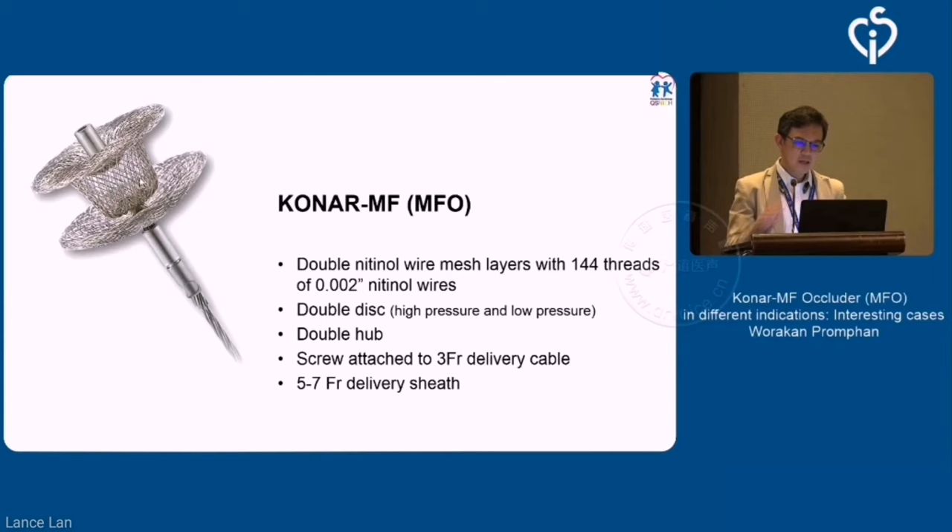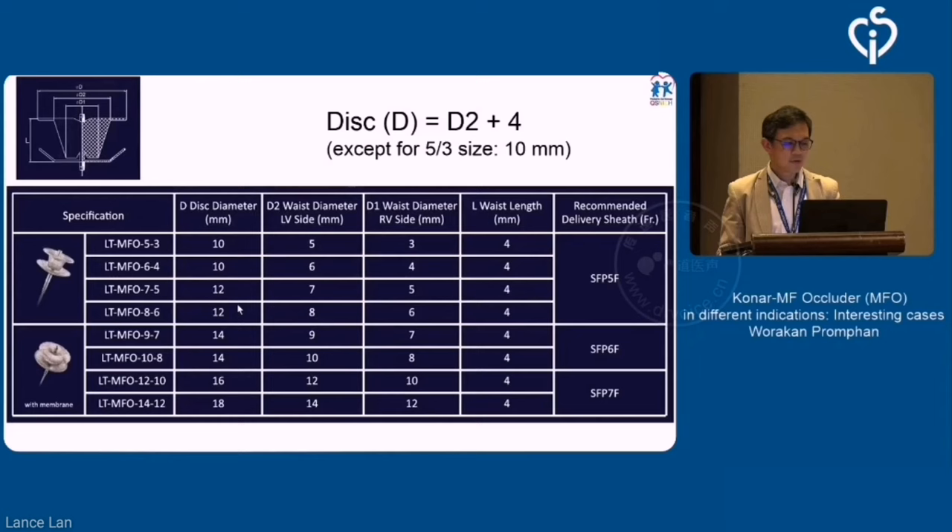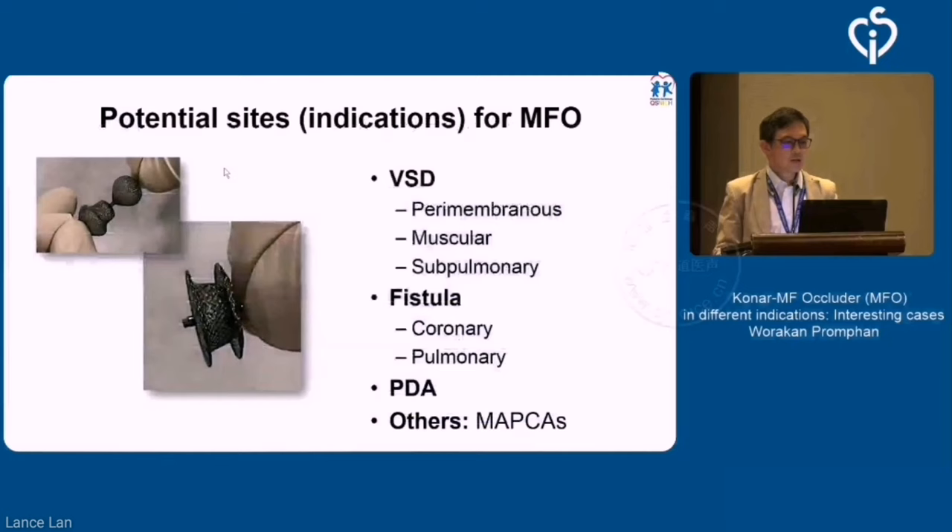If the device is larger — anything bigger than 9 mm, 9.7 mm — they will put a patch in. So with that, it's like a hybrid between the PDA type device, the 8001, plus another disk on the other side.